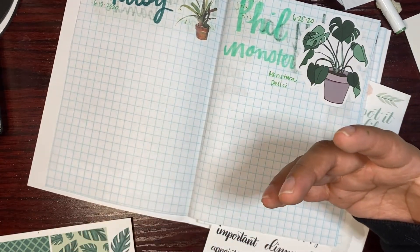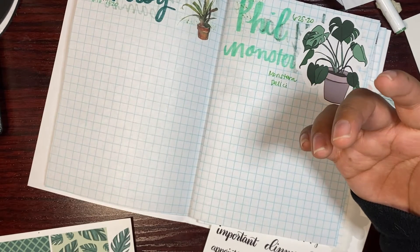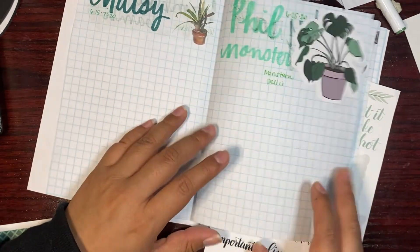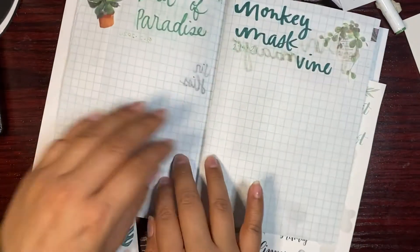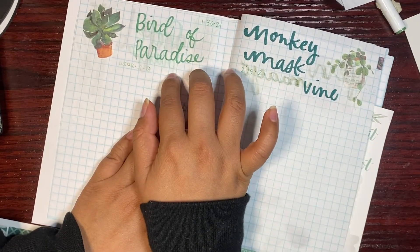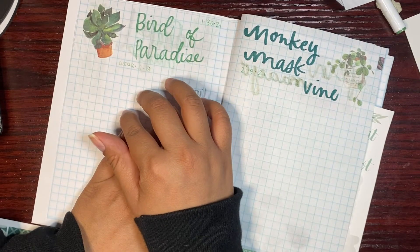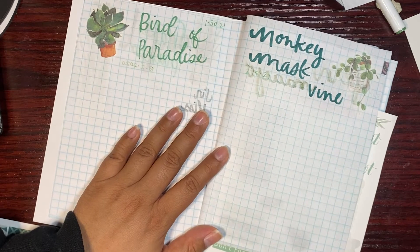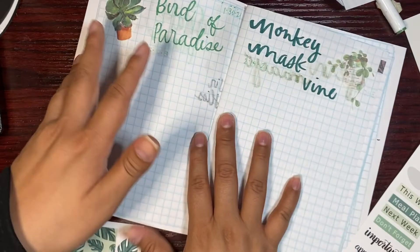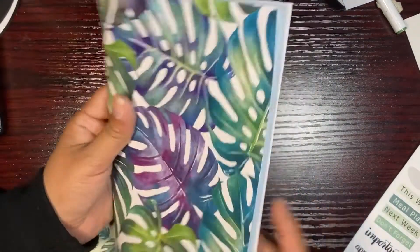They're the main ones I fertilize, along with my bird of paradise, which has already grown two leaves since I've had it and has one currently unraveling right now. I'm waiting on that. I feel like this video is already super long so let me finish here.